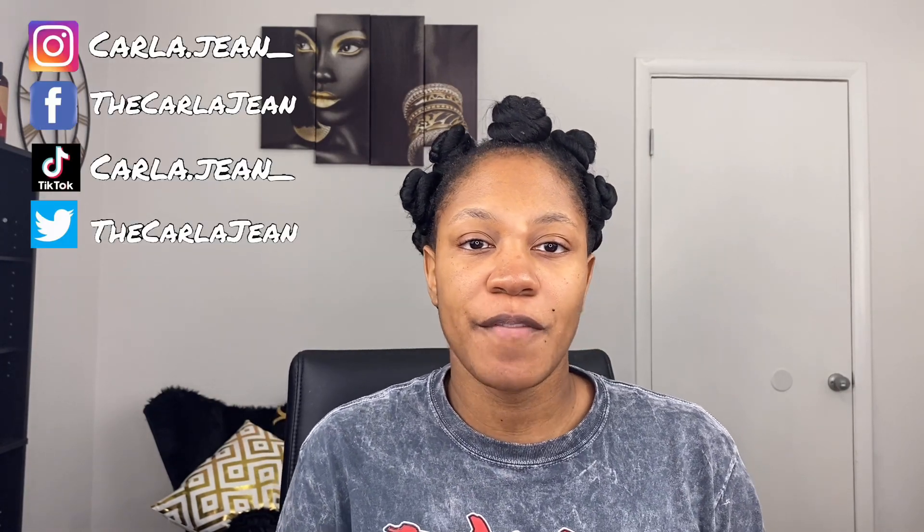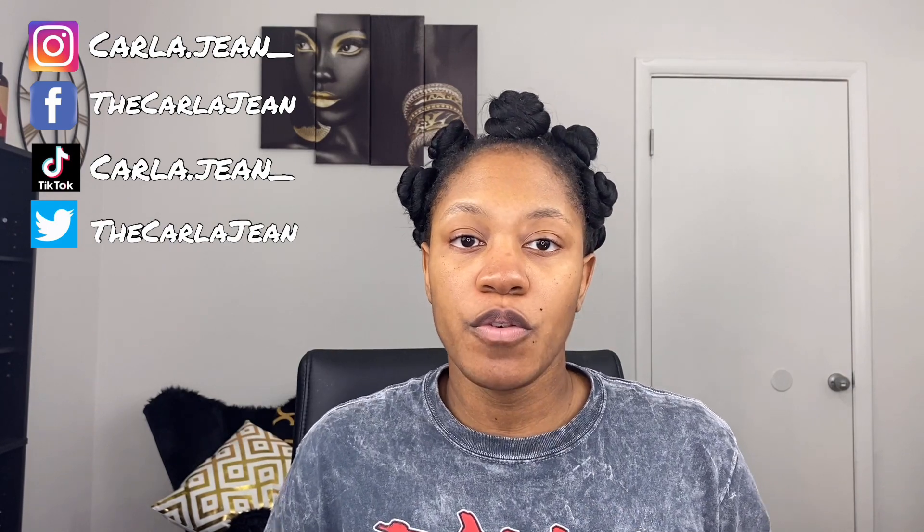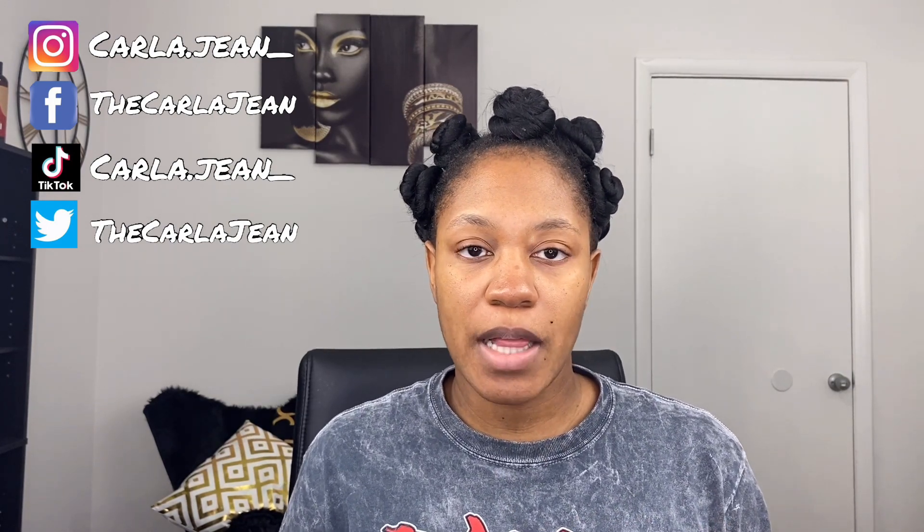What's up everybody? I'm back with another video and in today's video I will be doing a quick review of the Unicurl products that I bought during my holiday haul.